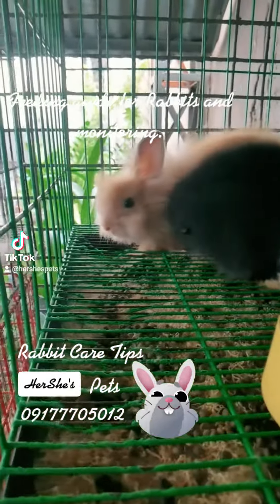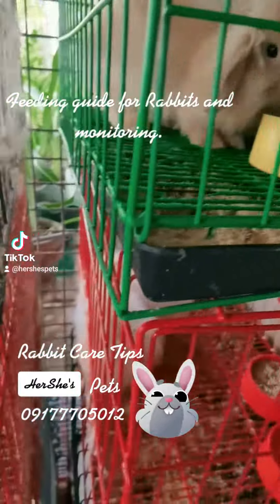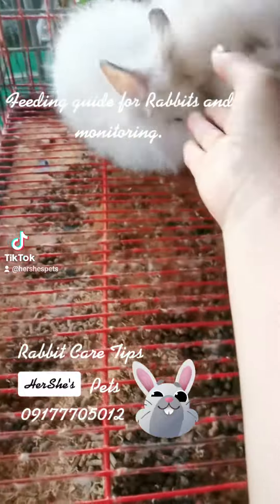He'll get by without his rabbit pie. So run, rabbit, run, rabbit, run, run, run. Run, rabbit, run, rabbit, run, run, run. Don't give the farmer his fun.